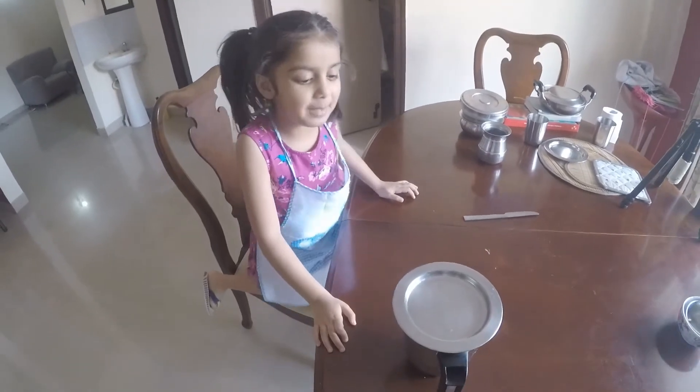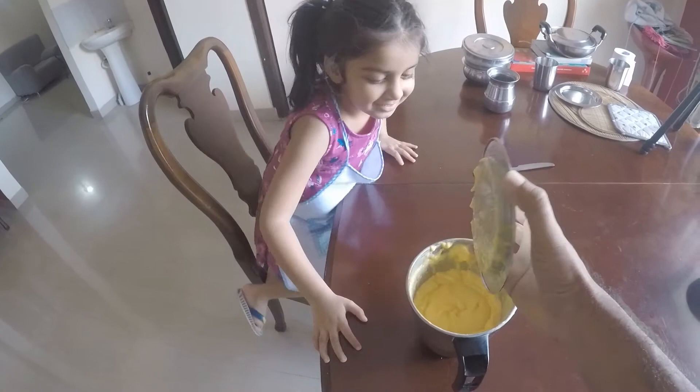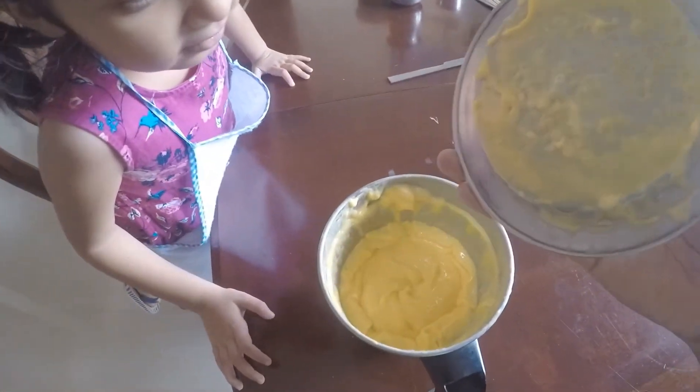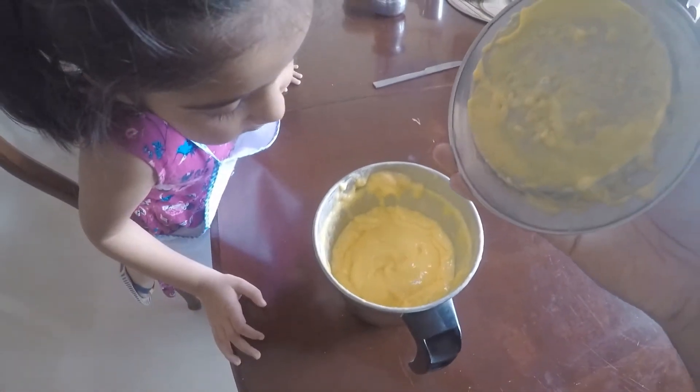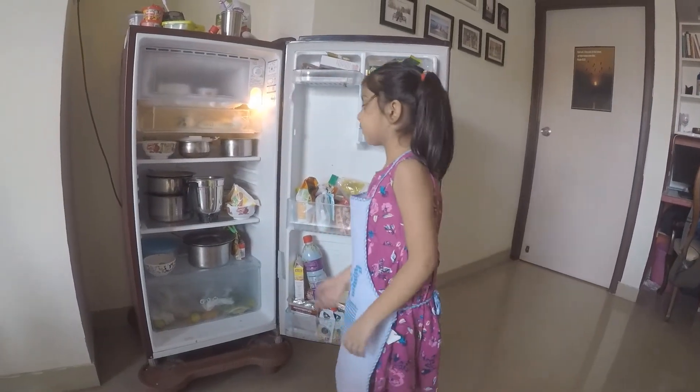So friends, the mango juice is ready — we will just open and see how it looks. I think we will have to put it in the glass. We will keep it in the fridge.